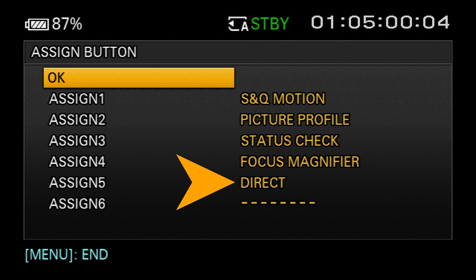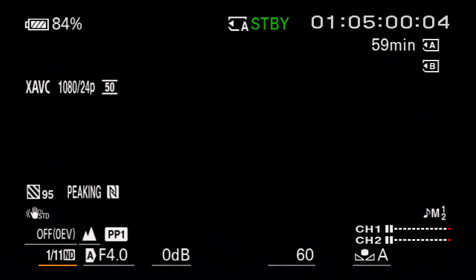What is the direct menu? Watch what happens when I press the assigned button. A white underlined cursor is displayed beneath the settings that can be quickly changed. If a setting is underlined in orange, it's selected and ready to be changed. I can change the selected setting by pressing the multi-selector joystick one way or another. For example, with the orange cursor under the shutter speed setting, I press the center of the multi-selector and use the joystick to raise or lower the shutter speed, then press again to lock it in and exit the direct menu.